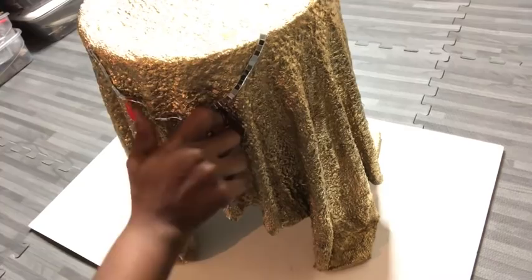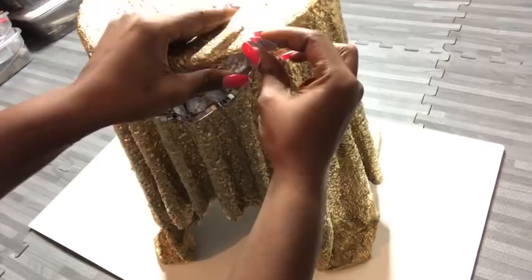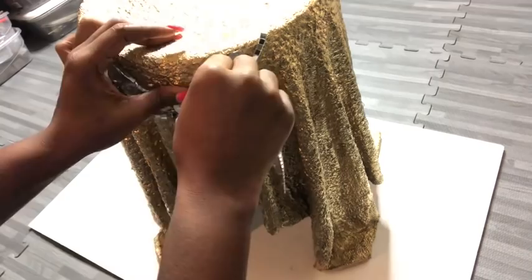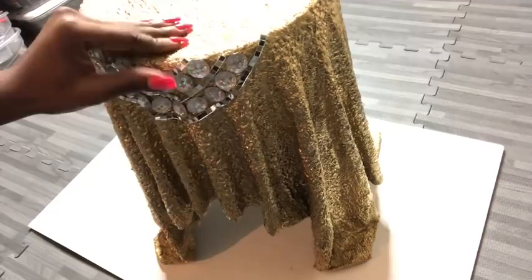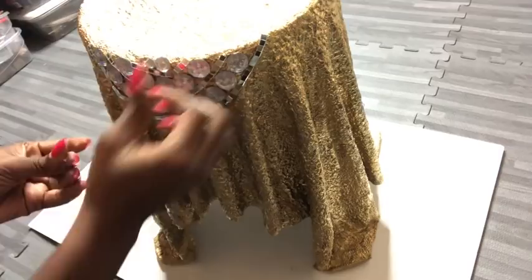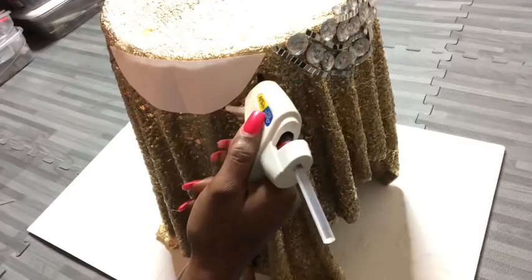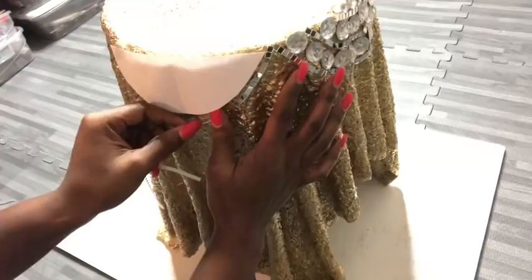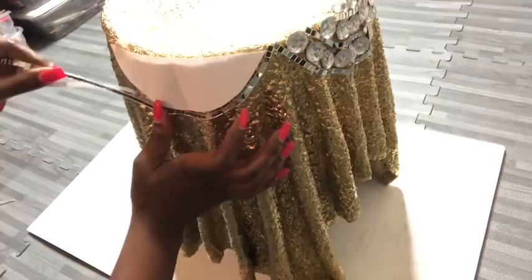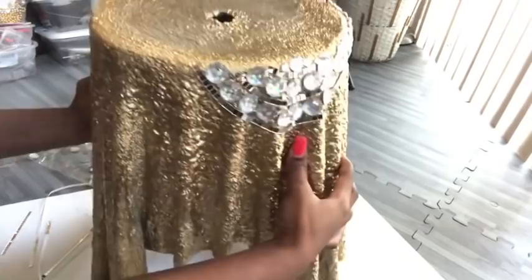The next embellishments are large gems from Walmart, placed in a line above the mirror mosaic tiles. Then I add another mirror mosaic tile strip on top, followed by more gems, and then mirror mosaic tiles again — repeating the same pattern to the end. I used that same paper to position the next design close to the first, repeating it with smaller gems to give the piece some contrast between large and small gems.